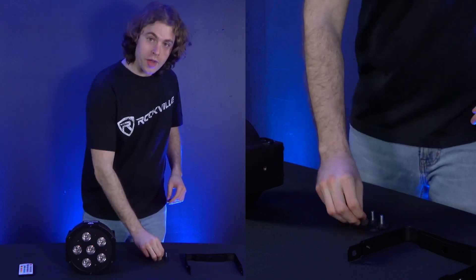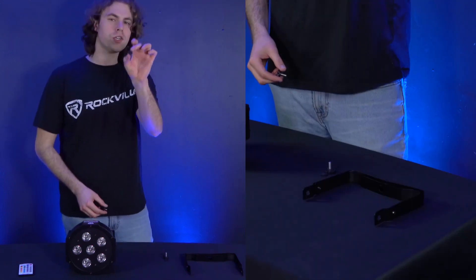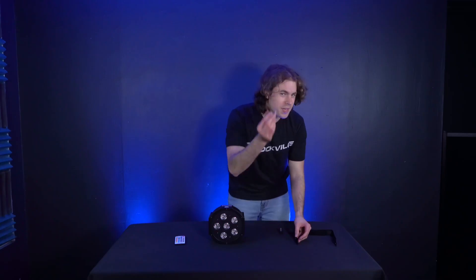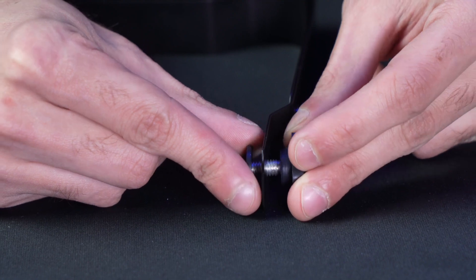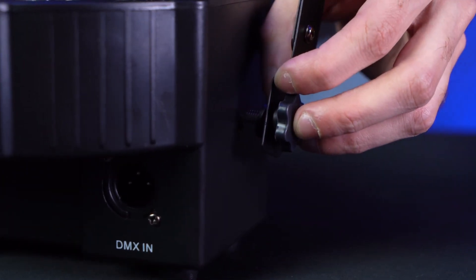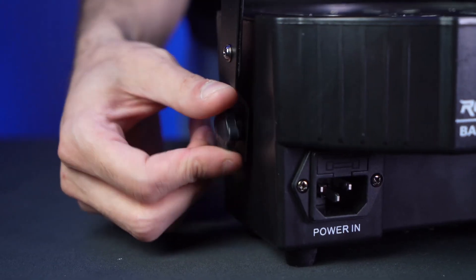The first thing we can do is attach the dual bracket. Take one of your washer pieces and one of your screws, line the washer piece up to the hole on the inside of the bracket, then feed the screw through the other side of the hole. Line up the screw to the hole on the side of the light and screw it on to lock it in place. Then do the same exact thing for the other side of your light.